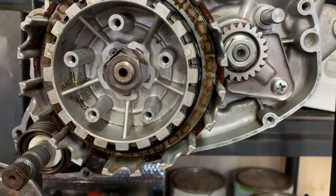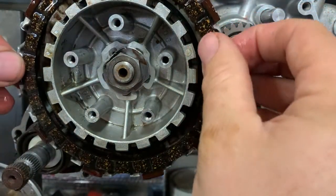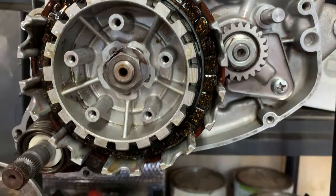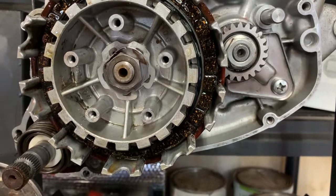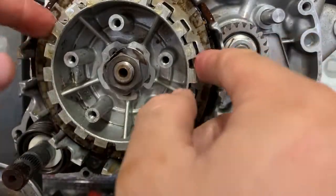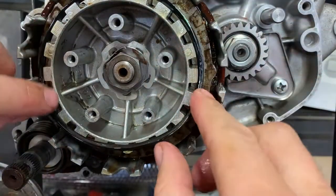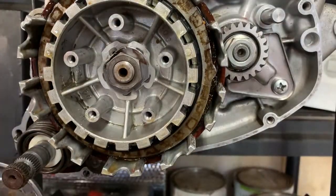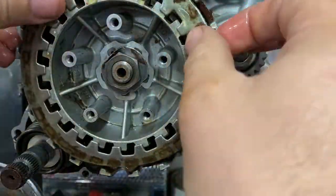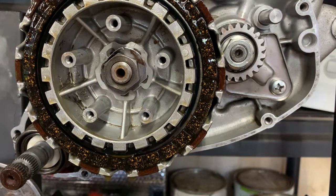I've completed one full set of cushion ring, friction plate, and clutch plate. Now it's time for the next cushion ring, then another friction plate, then another clutch plate — this time offset 90 degrees from the top one. Push that in there really good. I've got a lot of oil dripping out so I've got a rag here catching the excess.